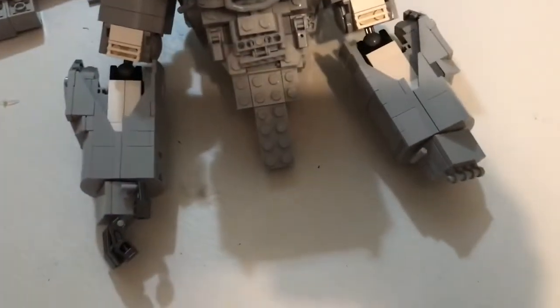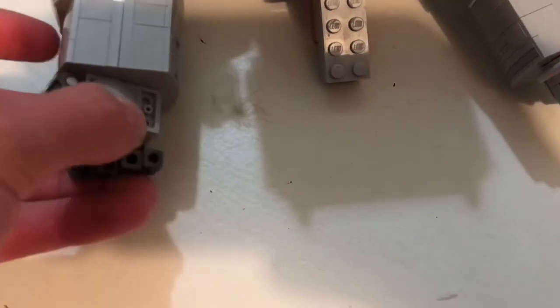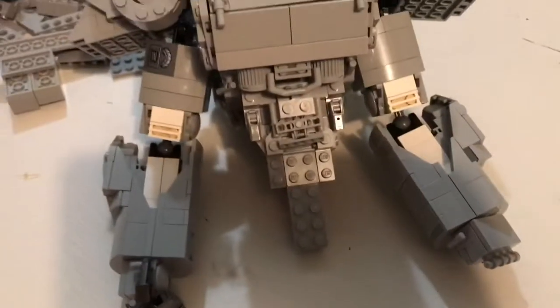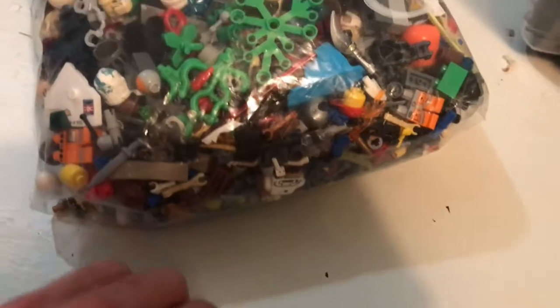I finished the other hand but I can't find any more Droidekas to dismantle for the fingers. If I find those I'll be back, and then I'll start working on the legs. Actually, maybe in this video — I found a bag of stuff that I think may have some Droidekas in it, so that will solve my problem.